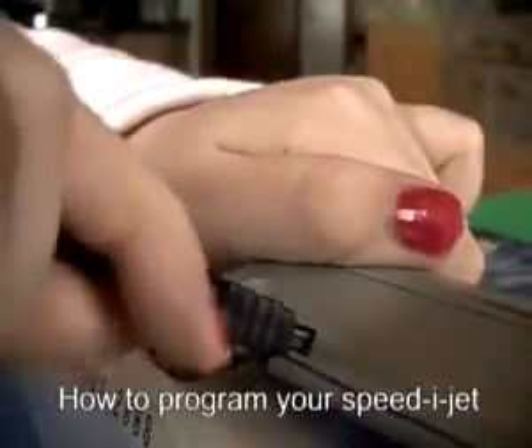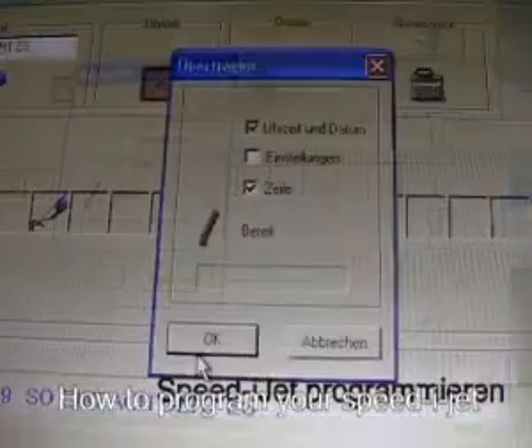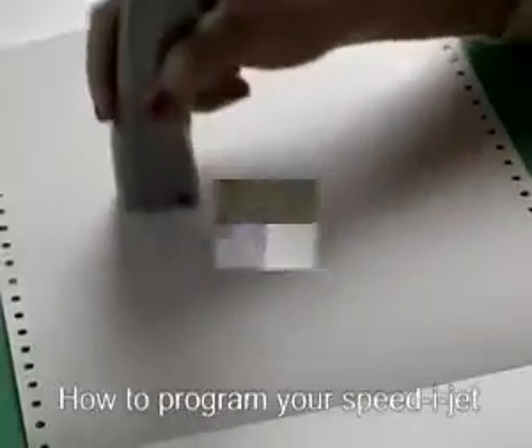Connect the USB cable. Press the button on the screen. Ready. Printing.